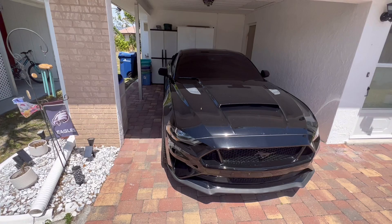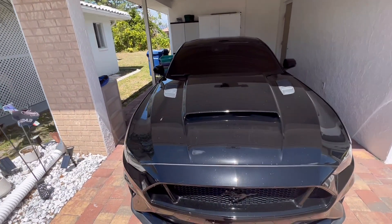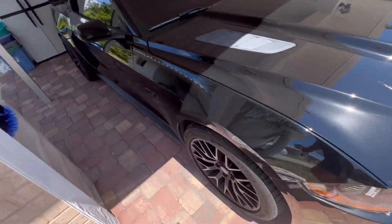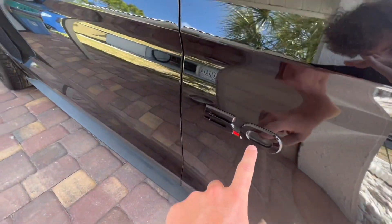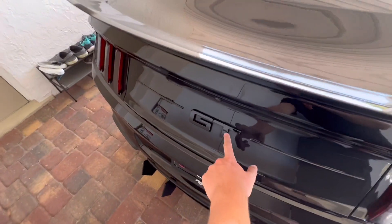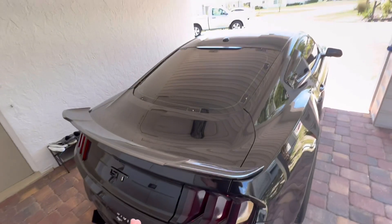This Mustang GT comes with the black accent package. What that is: it comes with the black pony up front. Come around to the side, you get the black 5.0 badge, and make your way to the back and you get the black GT symbol. That's what the black accent package comes with.